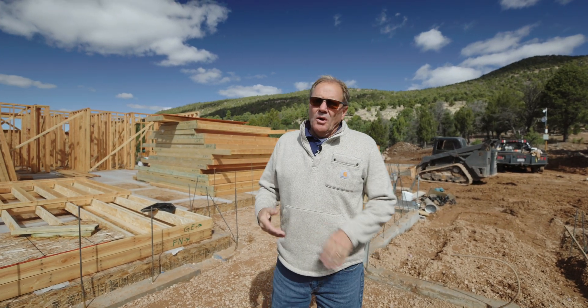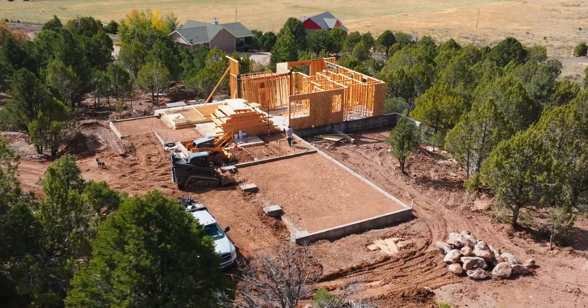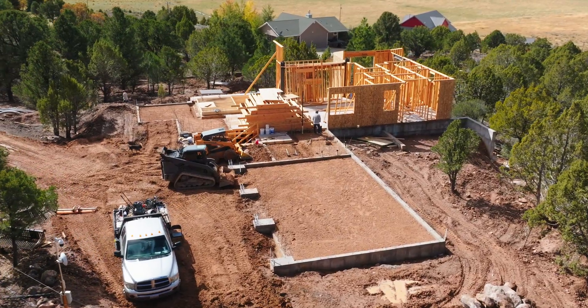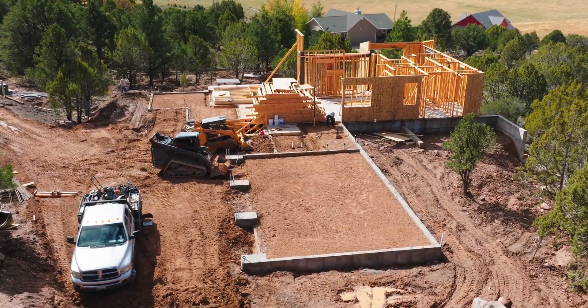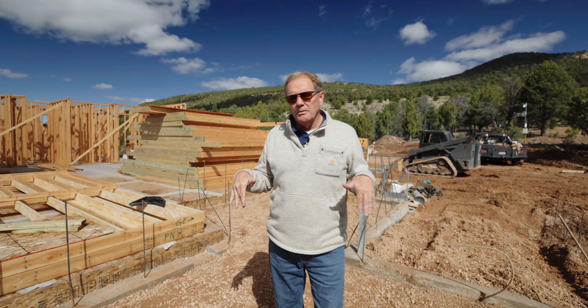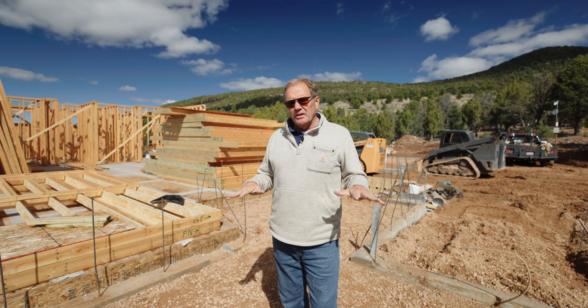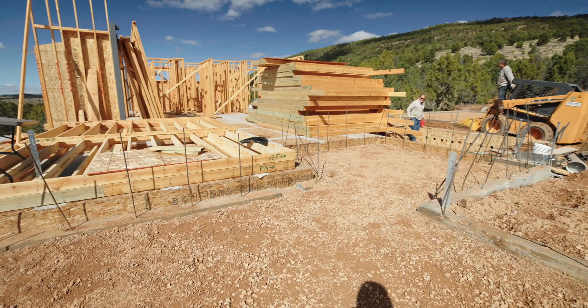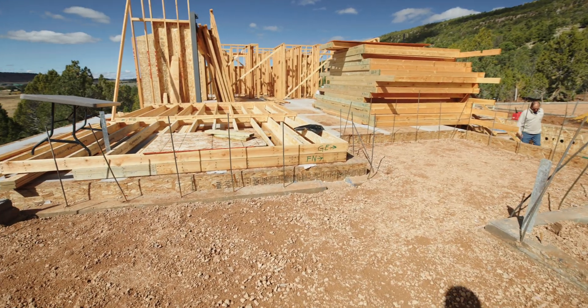Welcome to How to Build Your Own Home. We're at a job site here, the Pine Valley North job. I just want to do a walkthrough with you — things I do, why I do them, and hopefully you can learn from that. Right now we're standing in a section of the build that is a slab on grade, and that is not. This is kind of a rare situation that you run into with very complex builds.